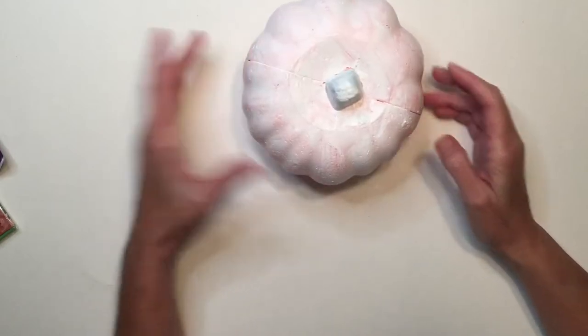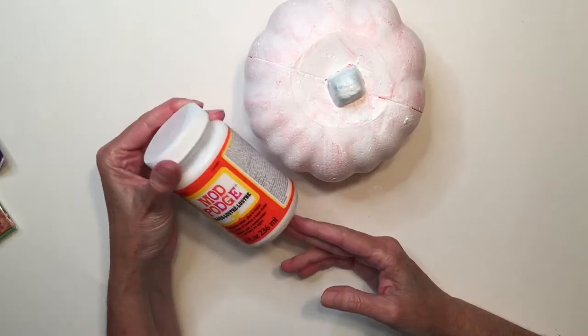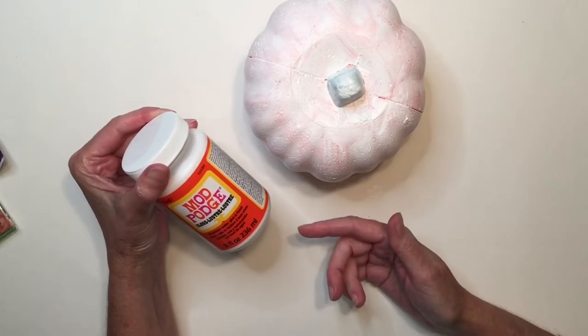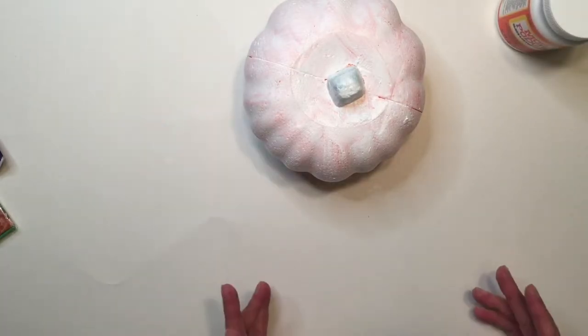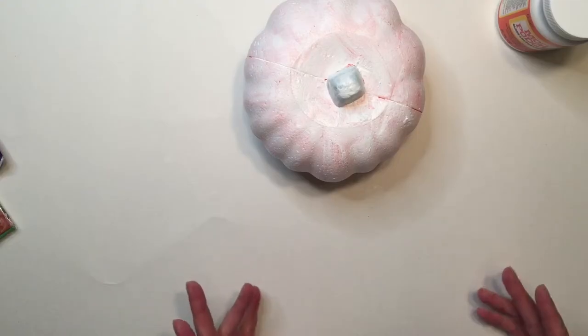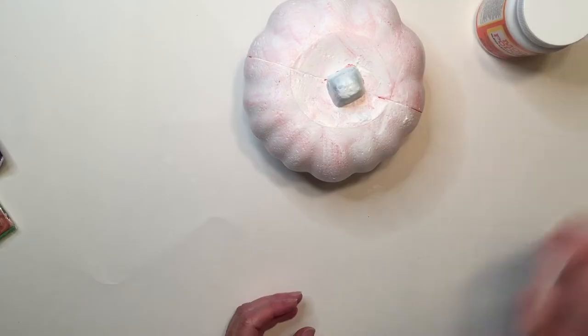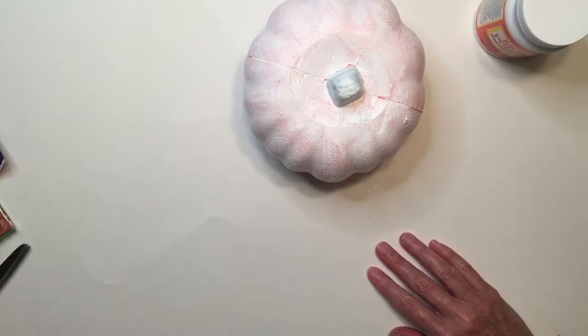For this next part, you're going to need your decoupage medium. I'm going to use the popular Mod Podge — they have a matte finish and a luster, which is glossy or shiny. I didn't have an exact idea of how I wanted it to look in the end, so I just grabbed the newest one I had, which is the gloss. Now let's choose our napkin.